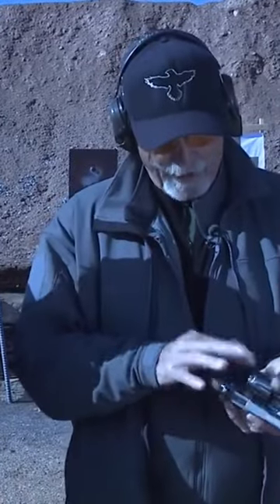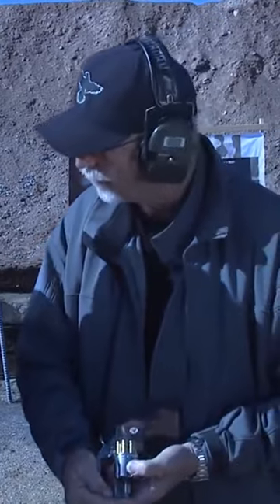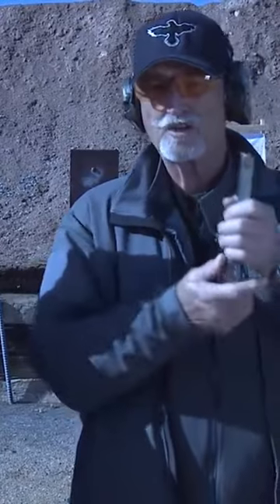One of the drawbacks to the Colt historically is it has a short extractor stroke — it will not kick the rounds out. The way you fix that is you always bring the gun, and when you do that, you invert the gun so the muzzle is up and gravity will get them out.